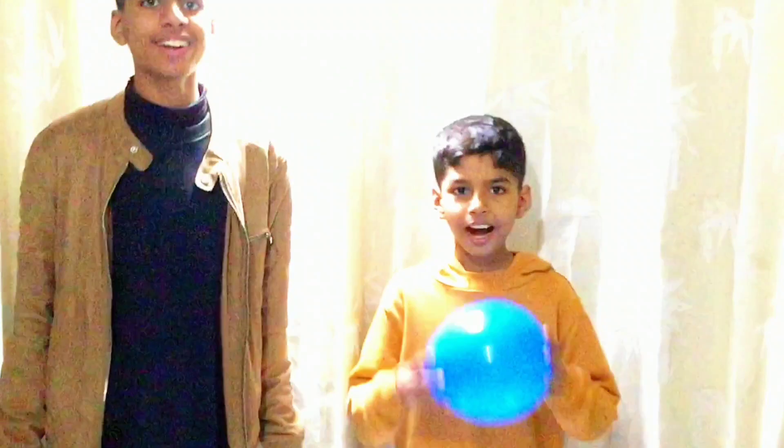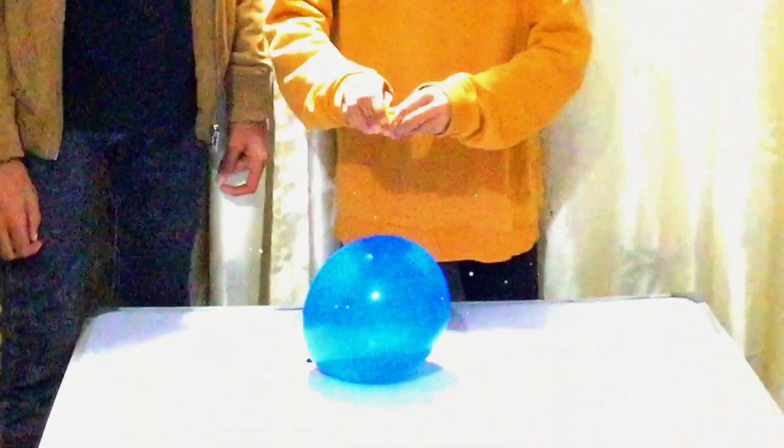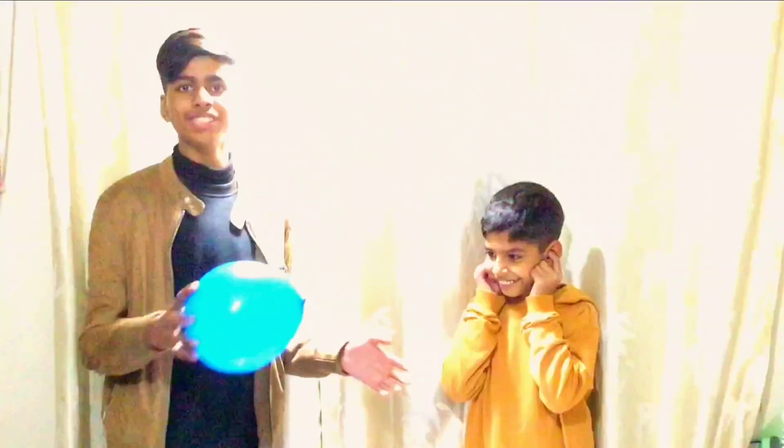In this life hack we are going to burst this balloon with an orange peel. This life hack fails — it doesn't work. Don't worry, I will burst the balloon myself.